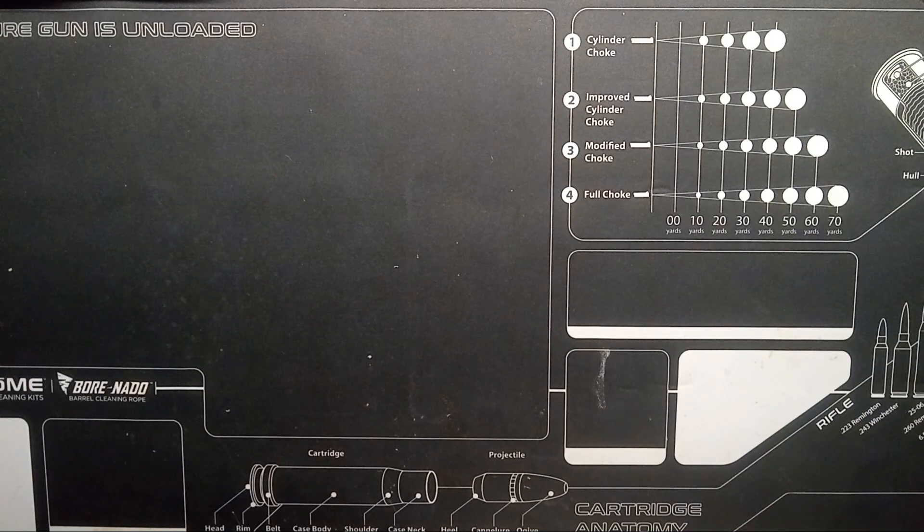Hello everyone, welcome back to Dollar Tree Tactical. Today's video — I already made this video, but it was too shitty, so I'm doing it again, and I got more shit for y'all.